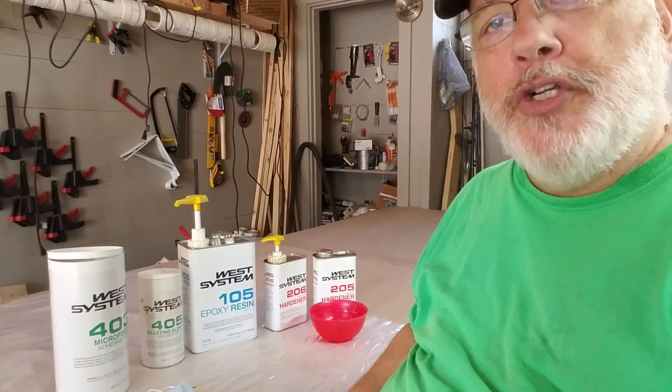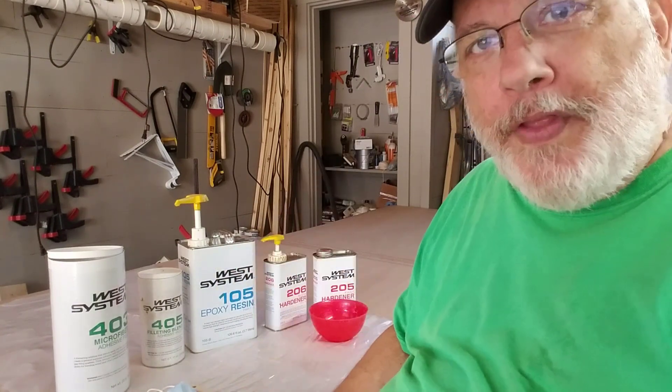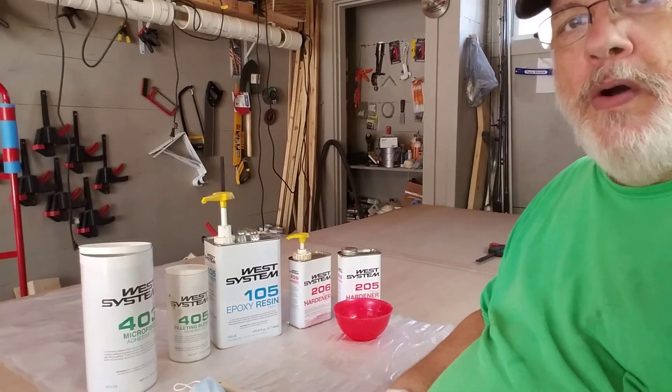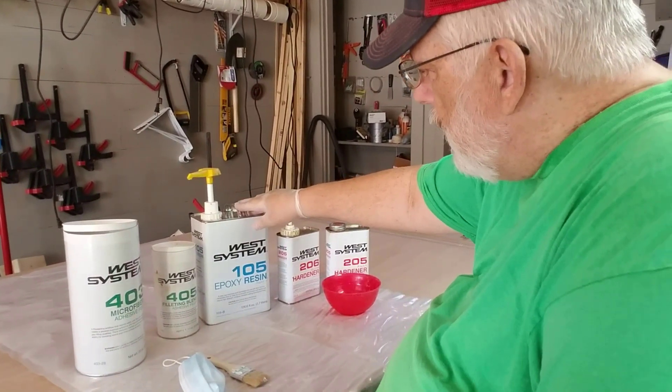Before I get into that I wanted to tell you about the epoxy that I use. I use the West System for just about everything. I've tried a lot of others and they all have their good and bad points, but I find the West System a lot better. Here are some of the West System products that I use — and by the way, this is not a paid commercial. They don't send me anything; I wish they would, but I purchase all this stuff myself.